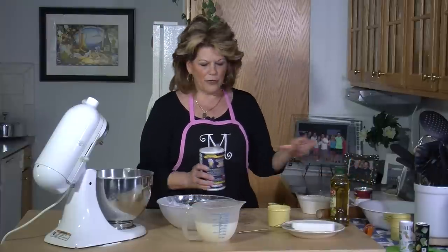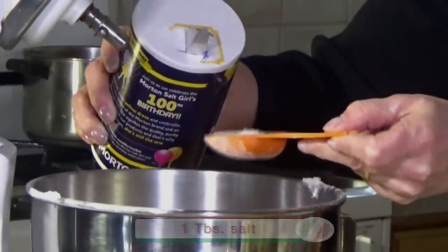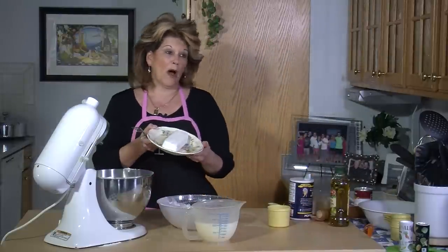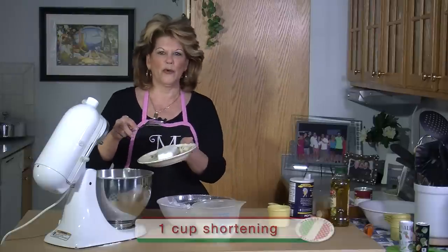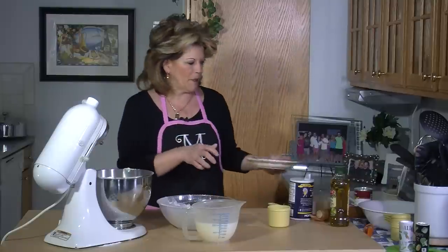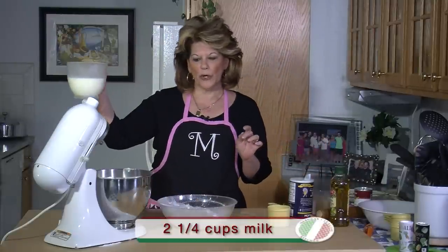We're going to use a tablespoon of salt. Normally the recipe calls for one cup of Crisco, but I buy the stick Crisco — I find it easier to work with. So I'm going to add the Crisco. And then I measured out two and a quarter cups of milk.